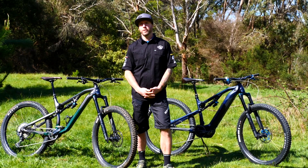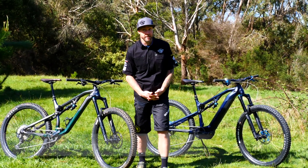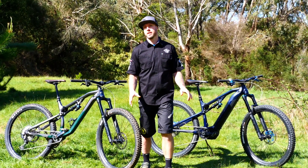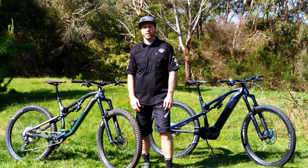For the 2020 race season, where you see the Riders Life tent, you'll see Patrol bikes. Please come on down, jump on board one and give it a go — we want to show you what this aluminium revolution is all about. Torque is cheap, so let's take them out to the trails and show you what they can do.